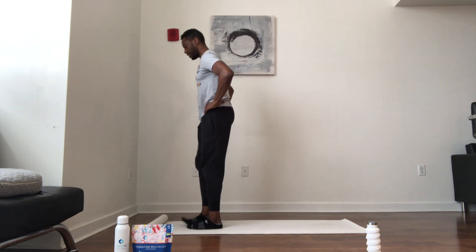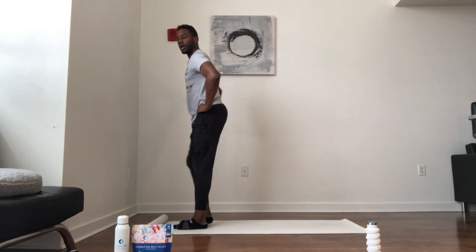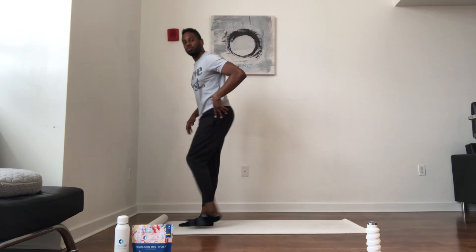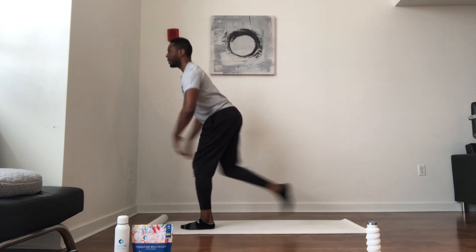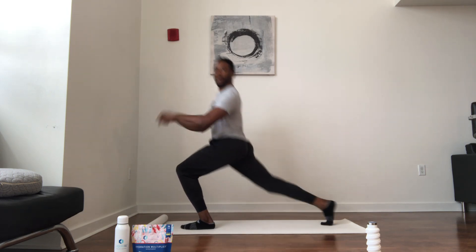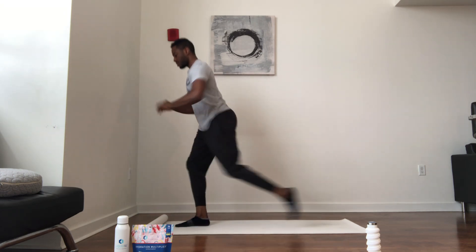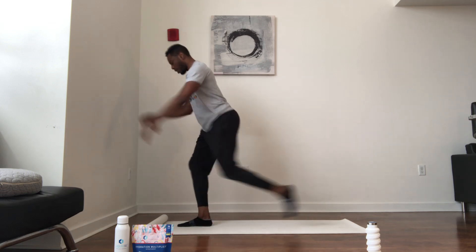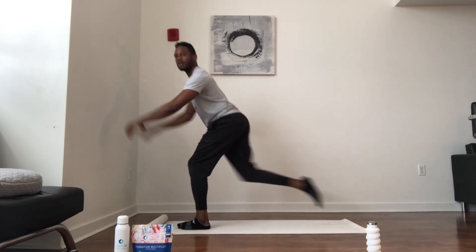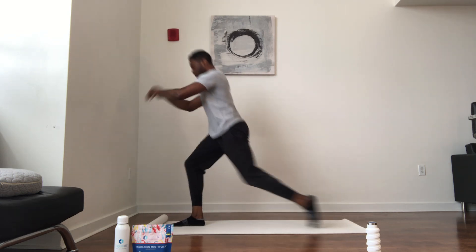Reverse lunges — hands to the hips. Step back, come forward. A nice warm-up to the hips, some lunge stretches. Make sure your posture is upright through the back. Nice warm up, keep breathing. It's Wednesday — hump day, guys.